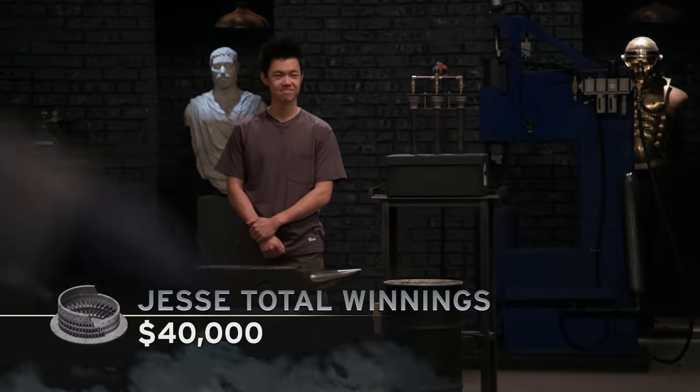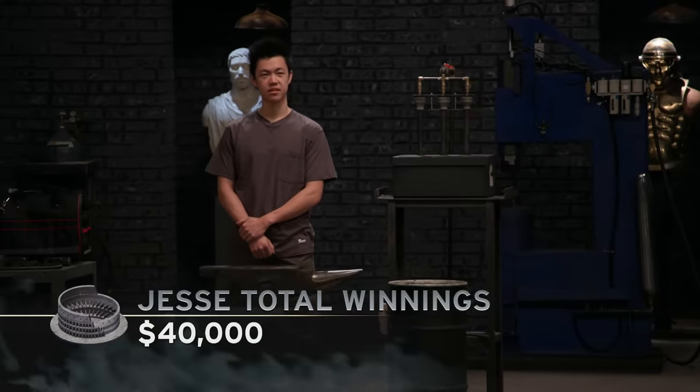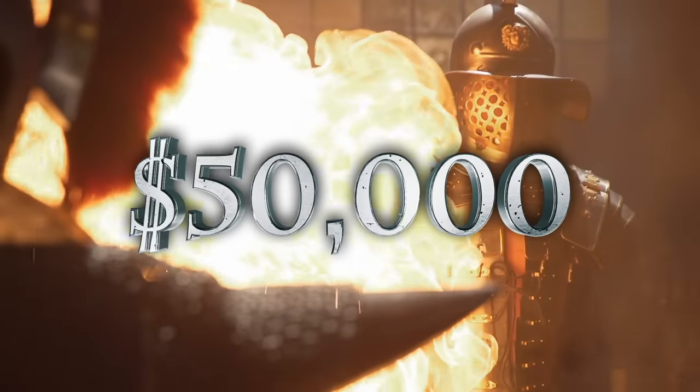Jesse, you've tallied up a total of $40,000. And if you win out, you stand a chance at taking home $50,000. But Eric, if you came out on top, that's your first Gladiator of the Forge win, and you'll get a $5,000 check.